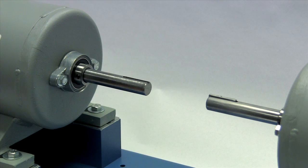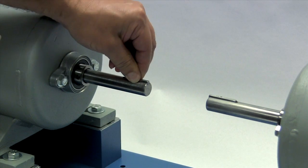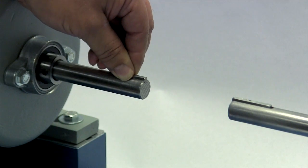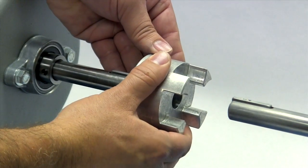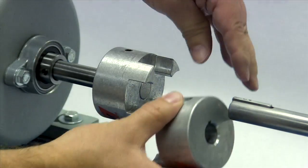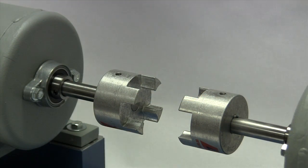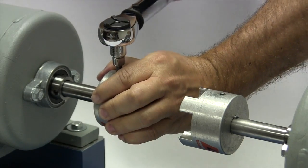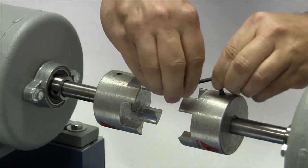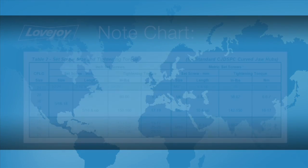Before installing the hub, place the key in the keyway on the shaft. The key should fit snugly into the keyway with no side-to-side movement. The end of the key should line up with both the end of the shaft and the hub. Please note that the Lovejoy curved jaw coupling hubs are manufactured with a clearance or slip fit, and the hubs should slide onto the shafts with little or no difficulty. We will tighten the set screw in the first hub to the recommended torque settings using a calibrated torque wrench. The second hub will be hand tightened to allow for some minor adjustments once the coupling is assembled. We will tighten the set screw in that hub when all components are in place.